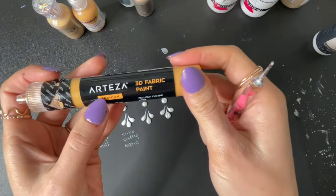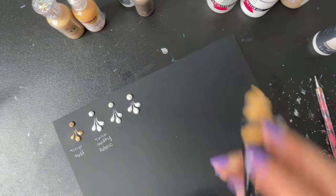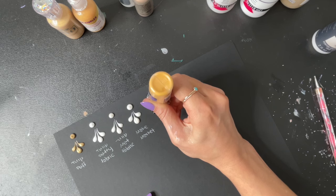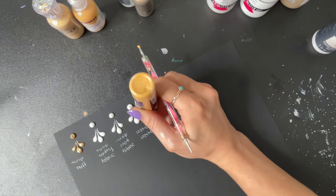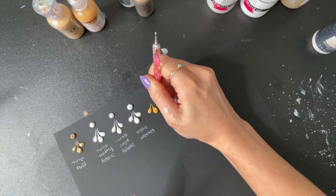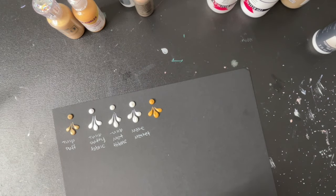Next, we will try this Arteza 3D Fabric Paint. I got this one on Amazon, but they have other colors too. So, Arteza — that one is really nice and thick. Most of these have little peaks so far; that one, not so much. That's just a personal preference — I personally don't like the little peak when I make my dots, but those might go down a little bit once they dry.